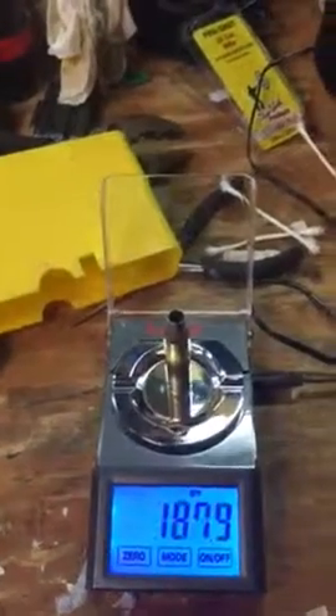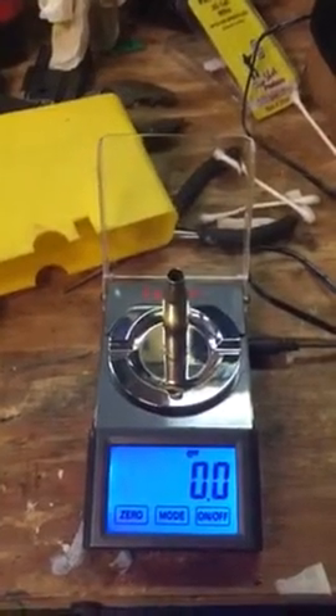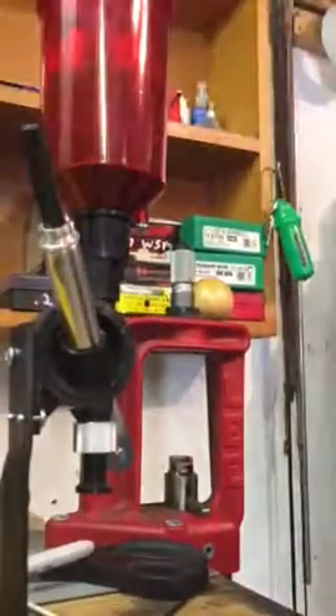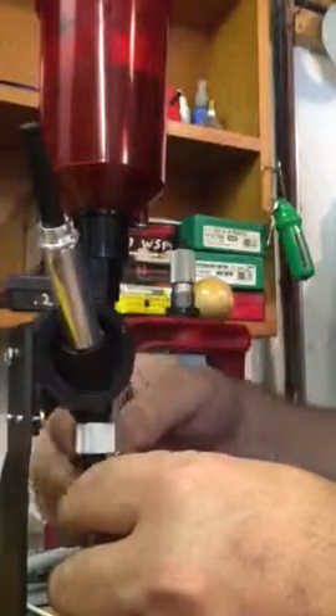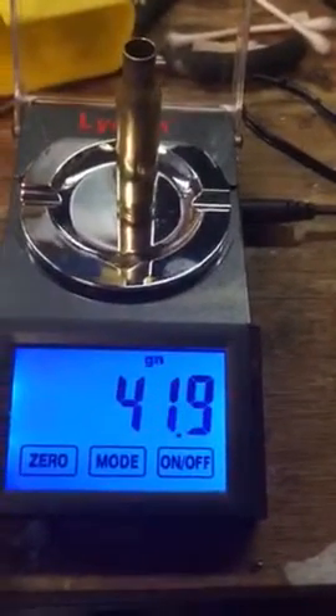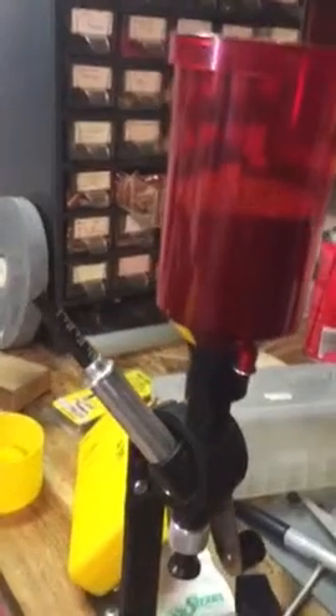What you do is take your prepped case, hit zero, and that gives you a tare weight. I'm using one of these Lee powder throwers. So now I bring it back over here and get a reading — 42 grains of Varget. So you can see I'm right there at 42 grains.